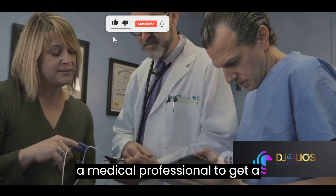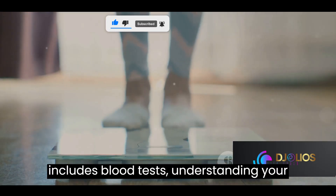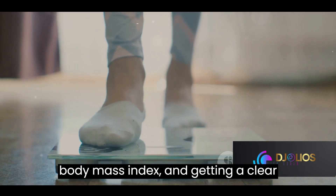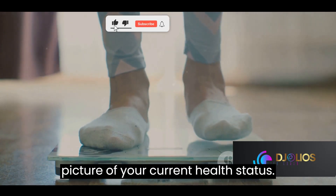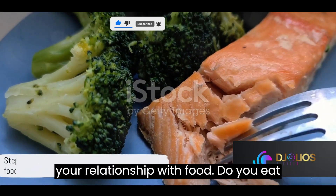Step one in this plan focuses on self-awareness. Start by understanding the current state of your health. Book an appointment with a medical professional to get a comprehensive health checkup. This includes blood tests, understanding your body mass index, and getting a clear picture of your current health status.